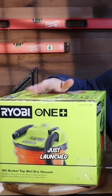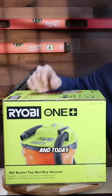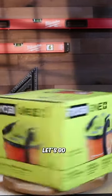Ryobi just launched the most powerful bucket top wet dry vacuum on the market, and today we're going to put it to the test. Let's go.